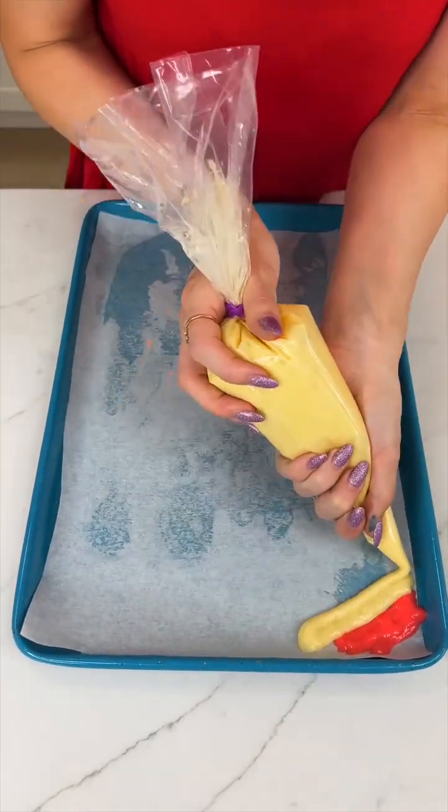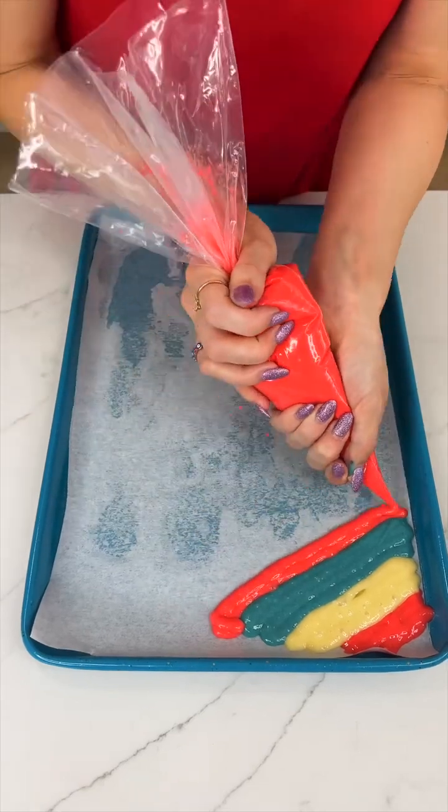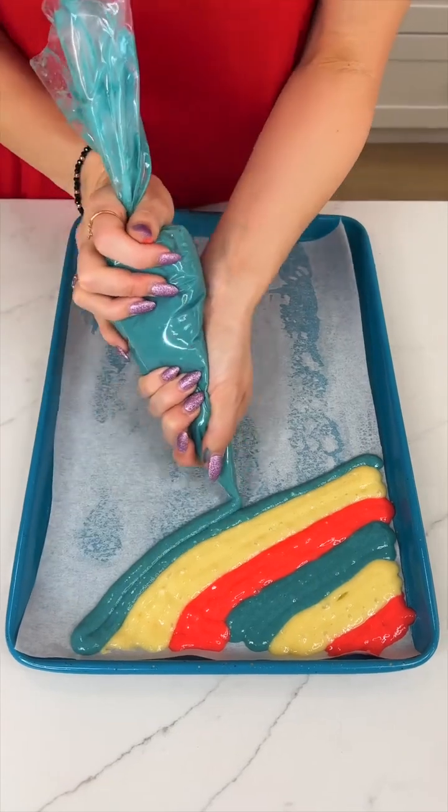Here is an easy and fun dessert trick that you and your family must try this summer. All you need is one box of white cake mix, and you are going to mix that with six eggs rather than what's recommended on the box.